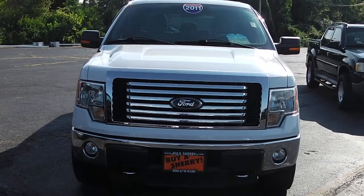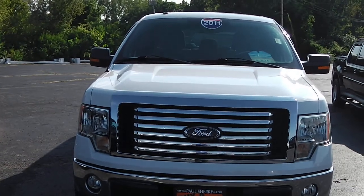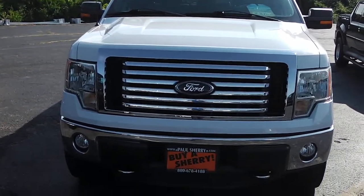Zach Smith here at Paul Sherry's Chrysler Dodge Jeep Ram and RVs in Piqua, Ohio. Here we're looking at a white 2011 Ford F-150 with the EcoBoost.